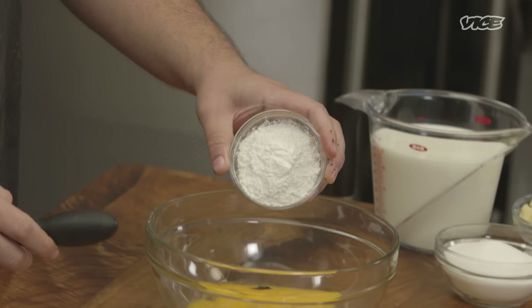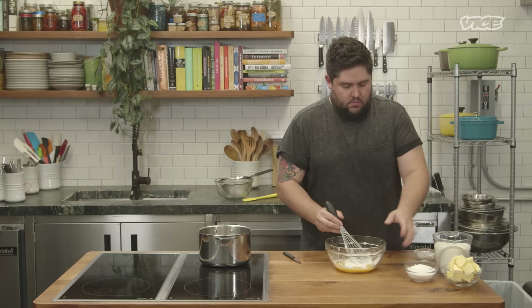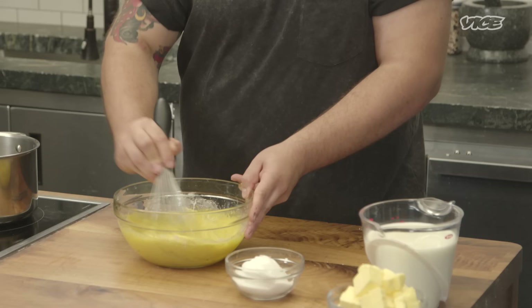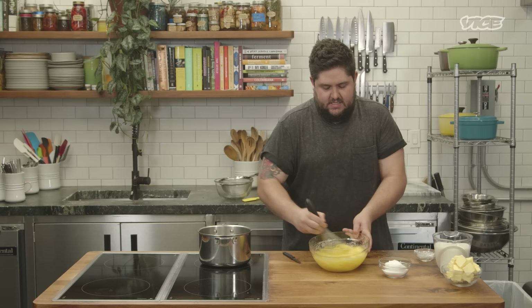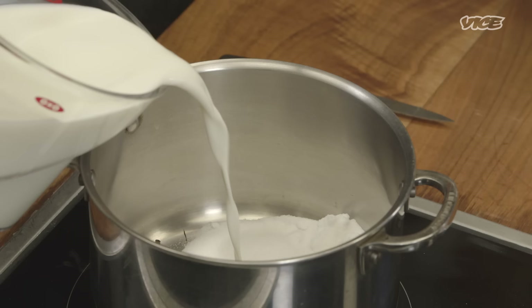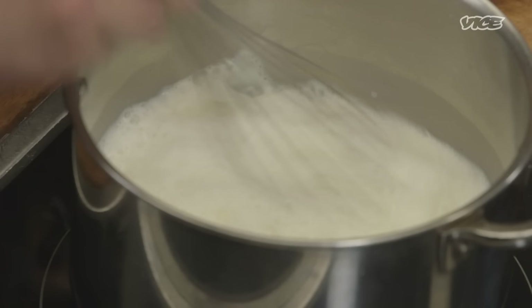Take your cornstarch and mix it up — this really helps when you're adding the milk. You'll know the cornstarch is fully dissolved and it's not gonna clump up on you. We'll add a little bit of the sugar. Then add your sugar into the pot. We want to bring the milk to a simmer, just hot enough to temper in the egg yolks.